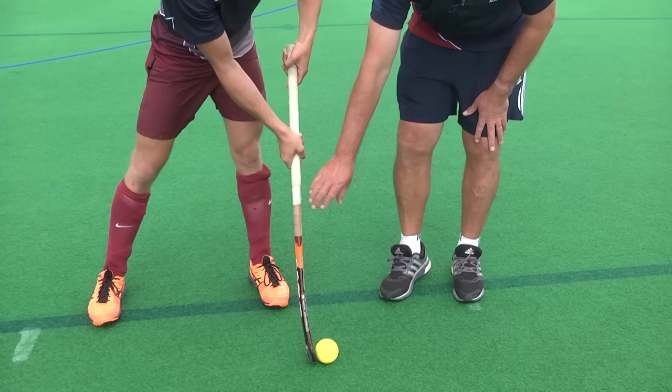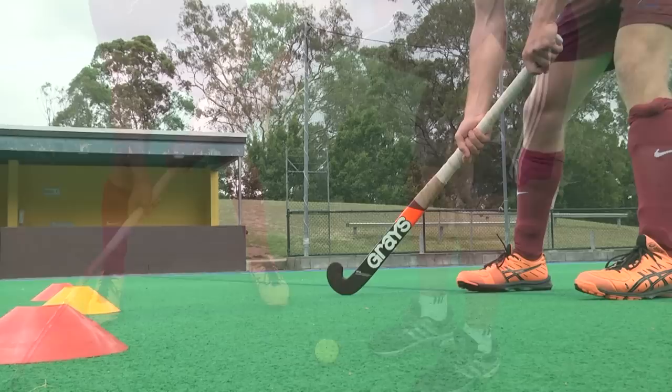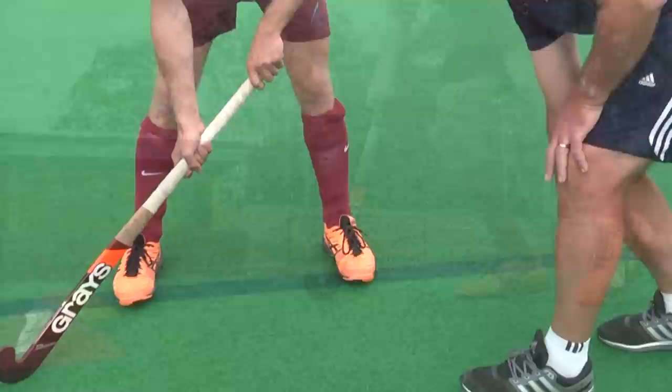What we quite often see is the ball trapped on or around the left foot, or players keeping their left hand in the mid part of their body, which means the stick will often be open on an angle. As the ball comes into the stick, it will go away from the stick and you won't have that close ball control.